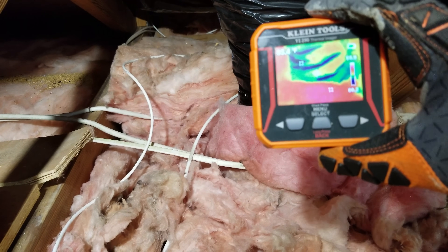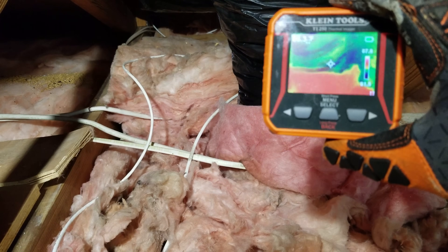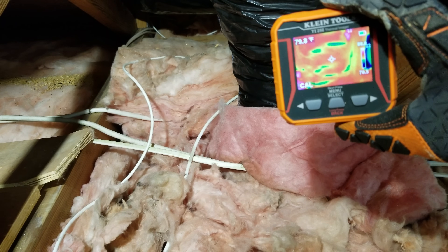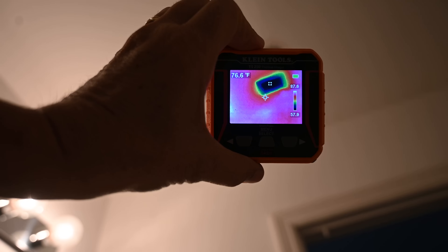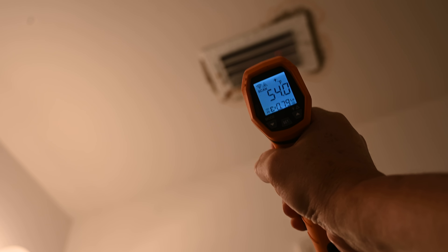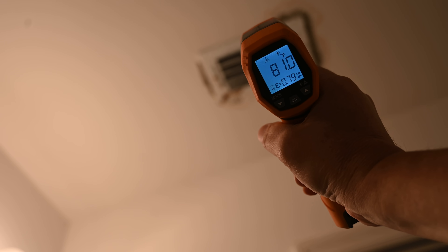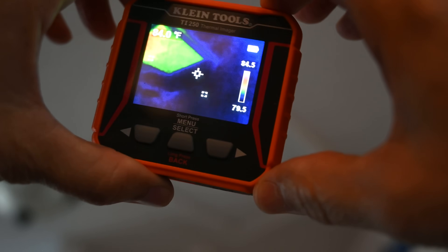As we check out the thermal imaging on the duct right where it meets the boot, it's nice and red right there where the insulation is — that's the way it's supposed to be. You shouldn't see any blue color at the bottom there. The ceiling is showing around 87 degrees, and I confirmed with my other temperature gauge an actual reading of about 47 degrees at one spot up there at the vent. On the ceiling we're measuring about 80–81 degrees. Here you can see the trapdoor through the infrared imager.